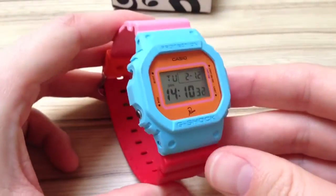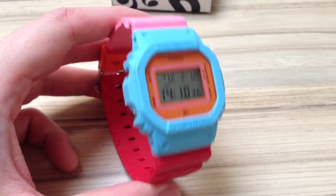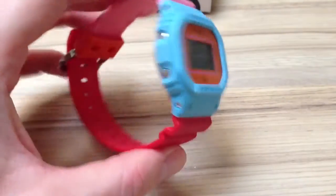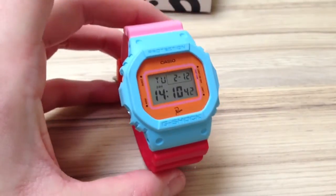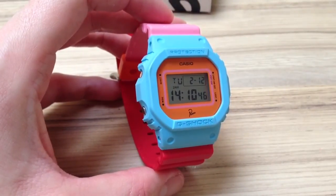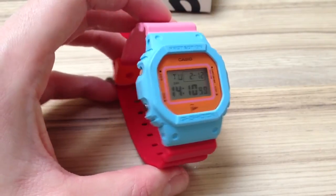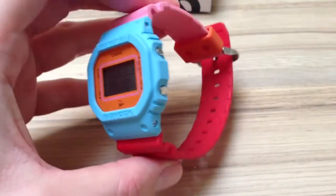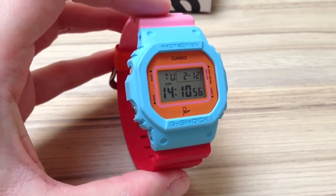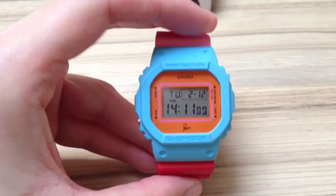The Para G-Shock retails for around €129 or €155, or £100. I think it's a really cool watch. If you wear this in the summer with a white t-shirt, or even better with a t-shirt designed by Para, the colours in your shirt will come out more because you're wearing a watch with the same colours. I think it's a cool watch — it's different, maybe not to everyone's taste.